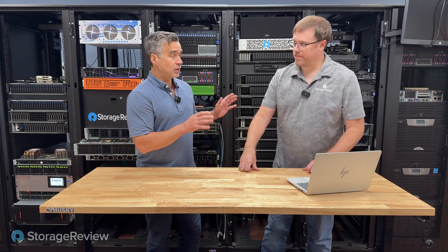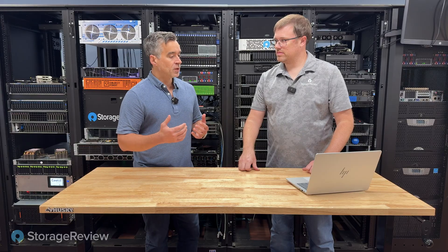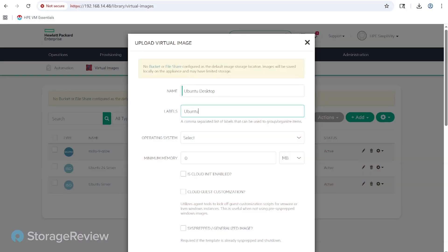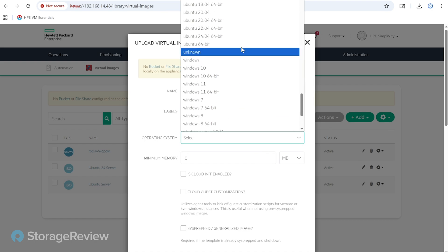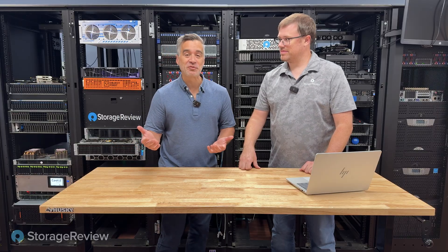You came into this not knowing VM Essentials at all — you came in dry. I started the process knowing a little bit about Morpheus and what they were doing, but not having the full picture. What's your number one takeaway after seeing it, using it, and being in VM Essentials for a couple of weeks? It's easy, and it looks at or above the fit and finish of what you'd expect from VMware — which is a lot from something where their pricing could effectively be free compared to where VMware is currently positioned.